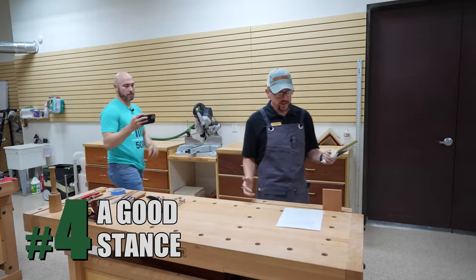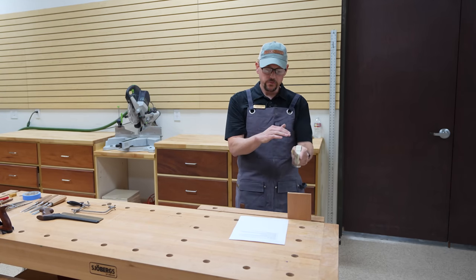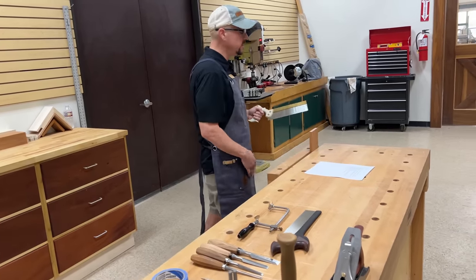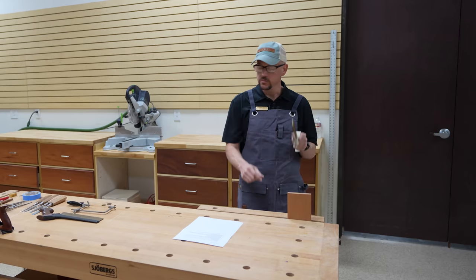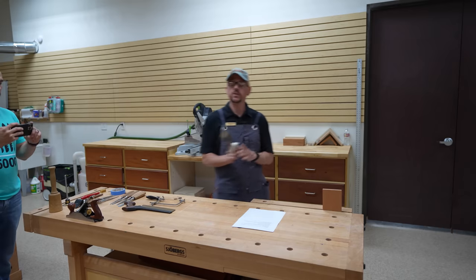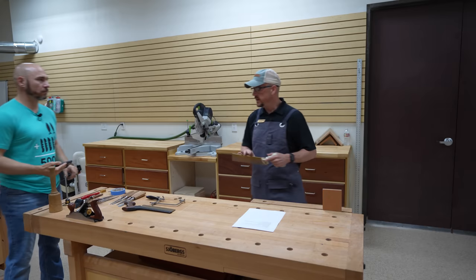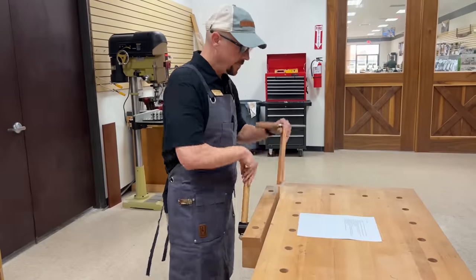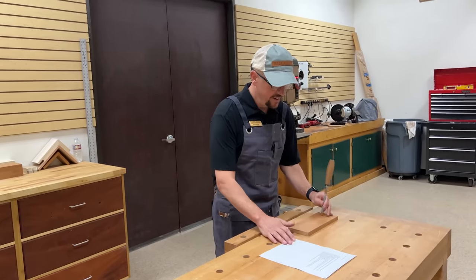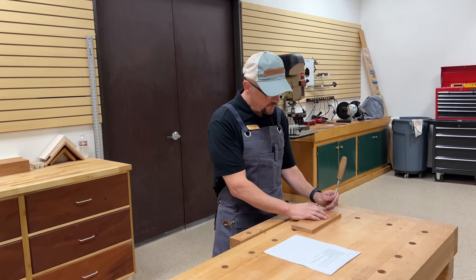Tip number four: you need to have a good stance. I'm a lefty so I keep my right foot forward. The goal is to keep your arm in a straight line all the way through the cut — it makes your sawing more accurate. If you knock your elbow out a little bit, that throws error into the equation. A slight bend to the knee and then just relax — don't stiffen up on your stance. This applies for both sawing and chiseling. For chiseling at a fairly low bench, instead of bending over I usually just spread my legs to lower myself and then I'm comfortable at chiseling.